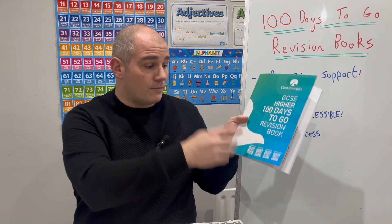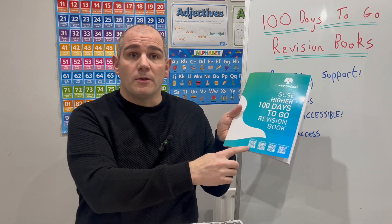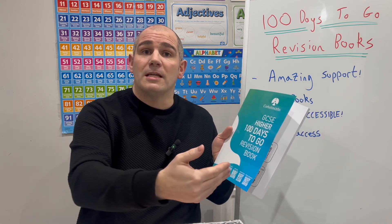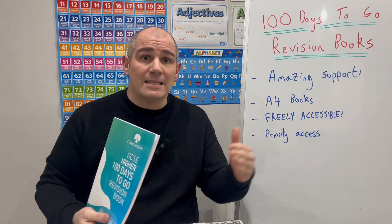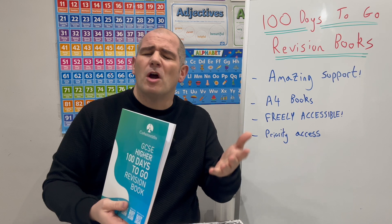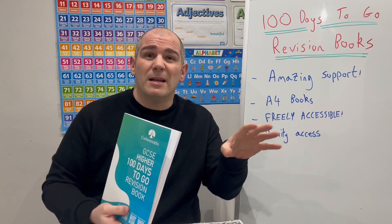In terms of the books, you've got the 100 Days to Go Revision Guide, with a video tutorial there to explain what the 100 Days to Go are and how they will support students with their GCSE revision. The 100 Days to Go Revision Guides can be used in the 100 days leading up to the GCSE Maths exam — so students could use them from the beginning of early February, in those 100 days up to the GCSE Maths exam in the middle of May.